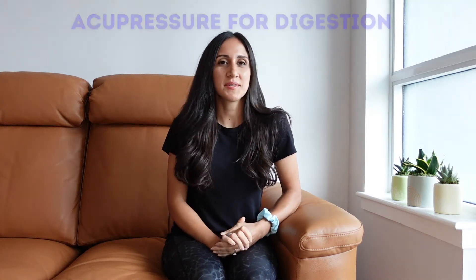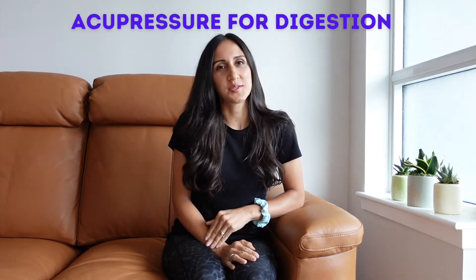Hi everyone! I'm going to be showing you three acupuncture points that you can use to help improve your digestion. There are so many different acupuncture points in the body with different functions. The ones I'm showing you today are helpful for things like gas, bloating, diarrhea, acid reflux, and many other digestive concerns.